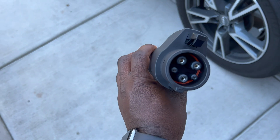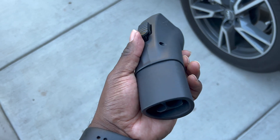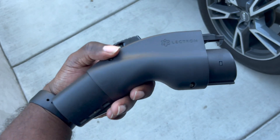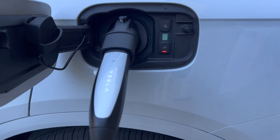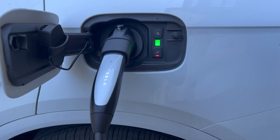This is definitely an accessory you should have in your arsenal if you're doing road trips and constantly going different places. It puts you at ease knowing you can charge your car wherever you go. If you're ever in a jam and you're only around Tesla destination chargers or home chargers, this is a pretty good option.